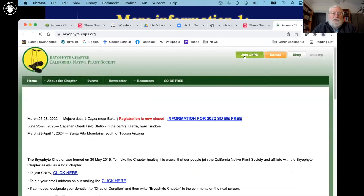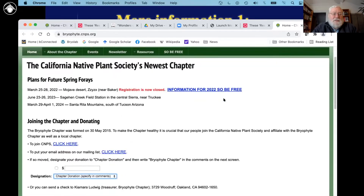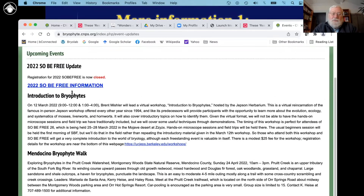Let's look at the website quickly. This is what the website looks like — there's news about events. We have the current SoBeFree happening in two weeks, which is full and has been full for a while, but you can see the upcoming dates and times for that. That's our big event of the year — a long foray. There are other events happening, including the thing we're doing right now.